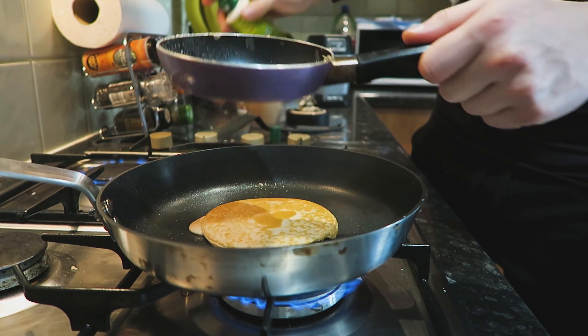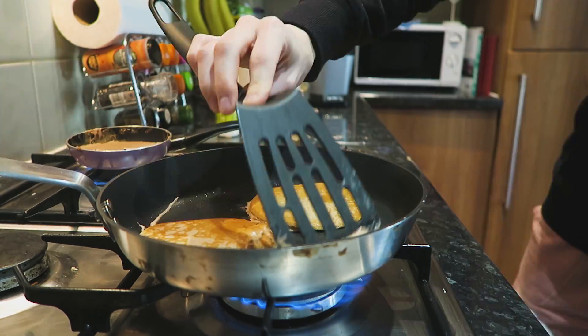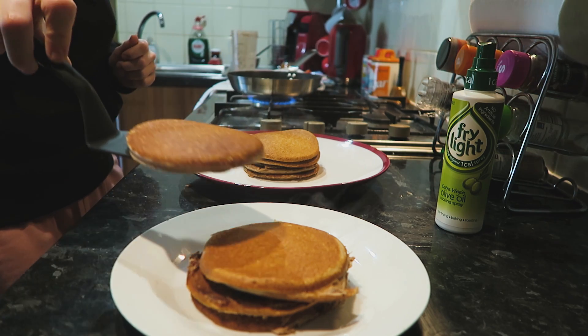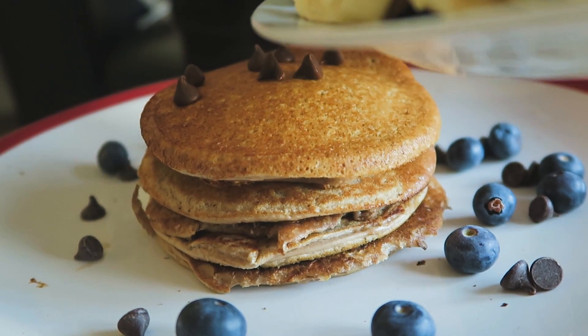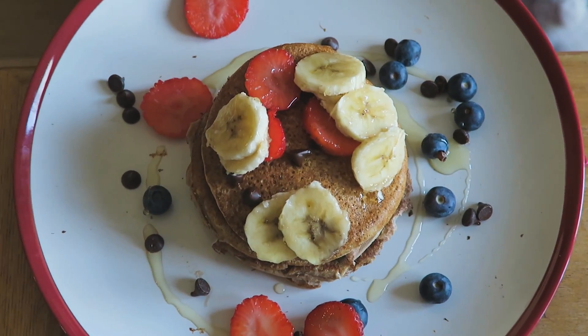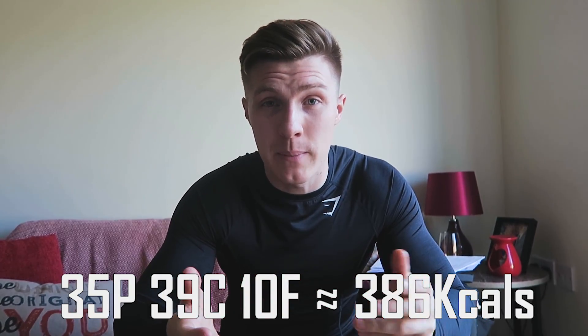Give it a quick respray and then add the next pancake on. The recipe managed to make four pancakes and I'll pop the macros up on screen. It's as simple as that — it took around about 20 minutes, so it's nice and easy, a great way to get your protein in this pancake day. I've made these so many times before and I know they're amazing and you are going to love them.